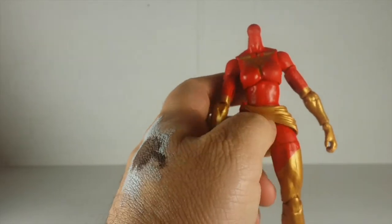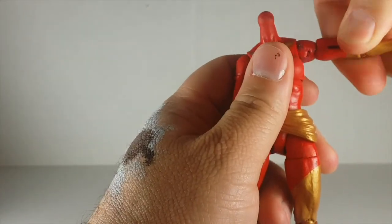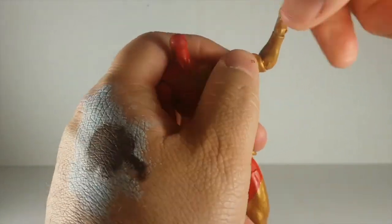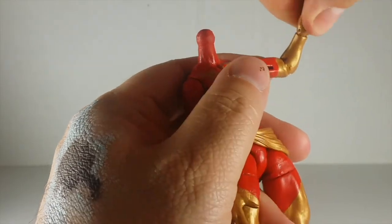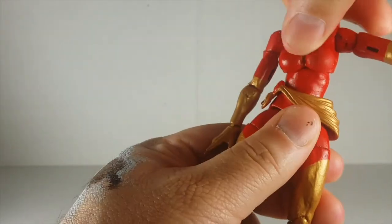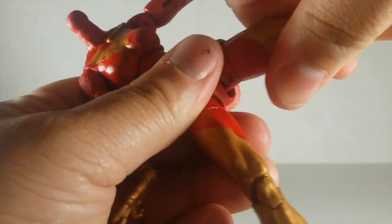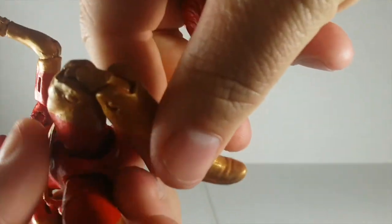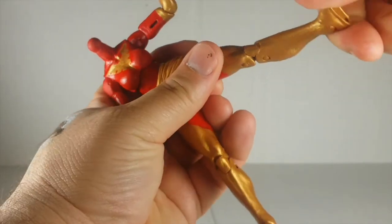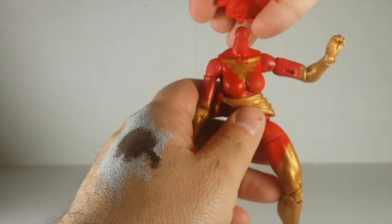As far as articulation: she has ball joint shoulders, bicep swivel, single joint elbow with an elbow swivel, wrist swivel and hinge so it goes forward and back. She has an upper diaphragm joint that gives a lot of movement. Her legs go out, she has an upper thigh swivel, double jointed knees, and her ankle pivots down, up, and side to side.